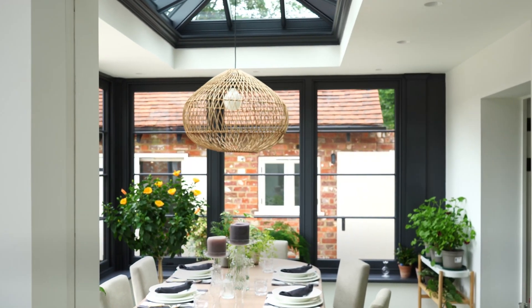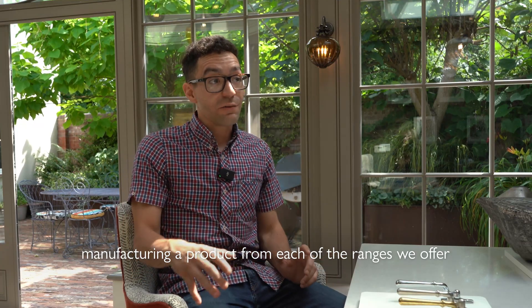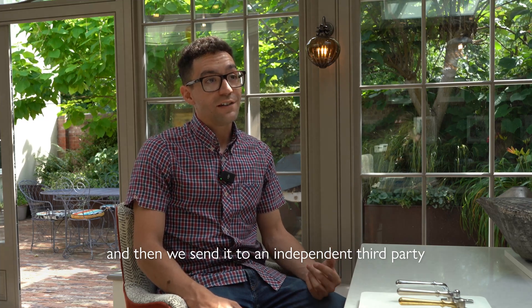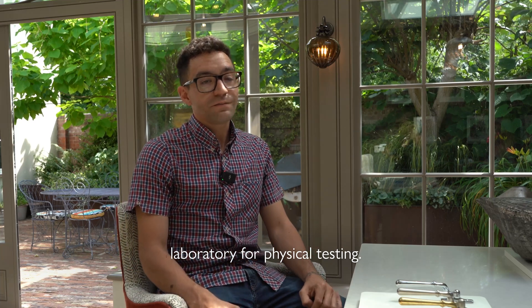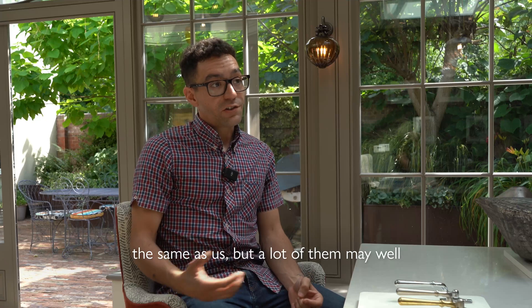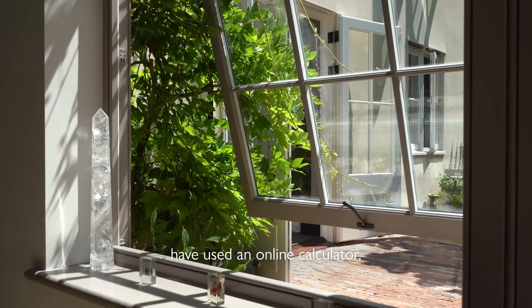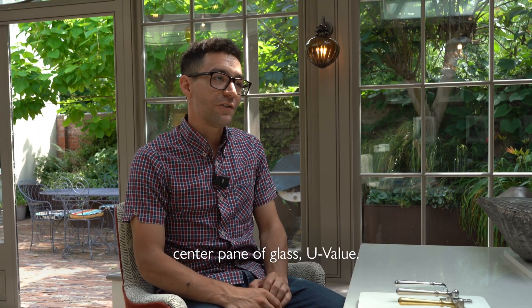Westbury tests our U-values by actually manufacturing a product from each range we offer and sending it to an independent third-party laboratory for physical testing. Some window companies do the same, but many use an online calculator or simply state the centre-pane glass U-value.